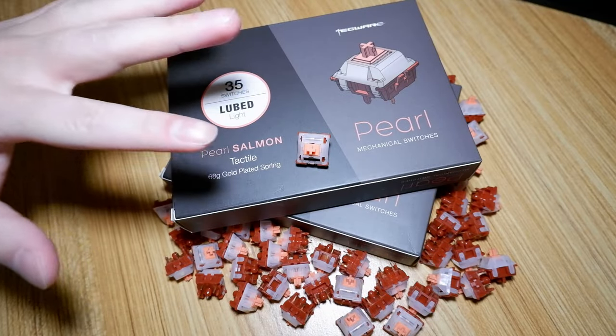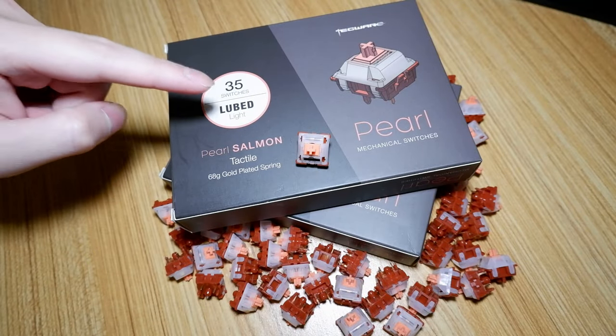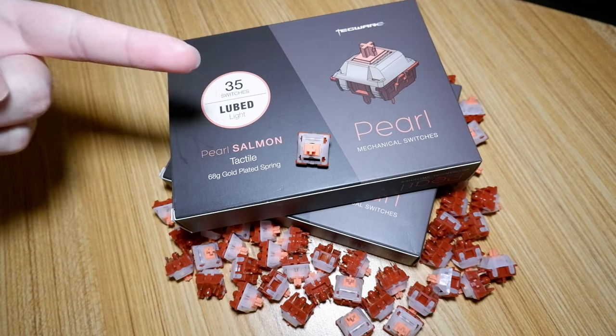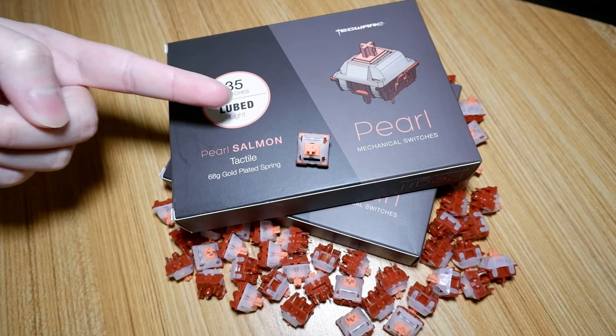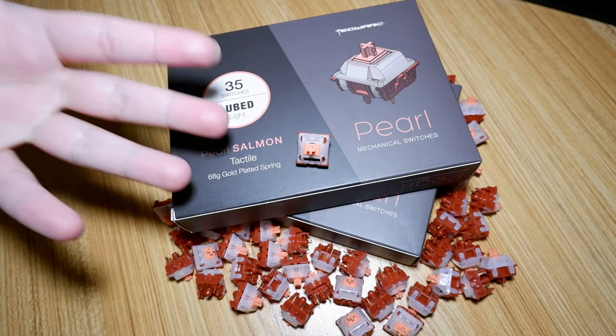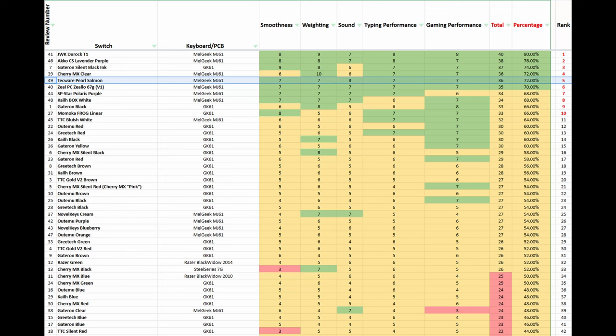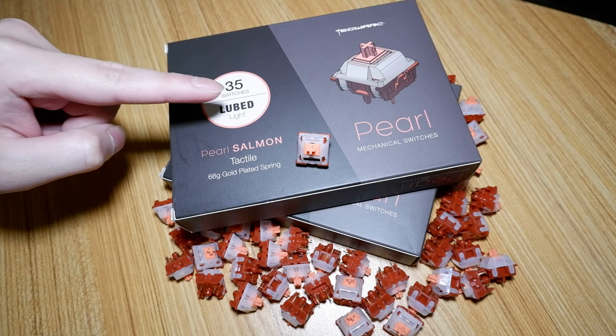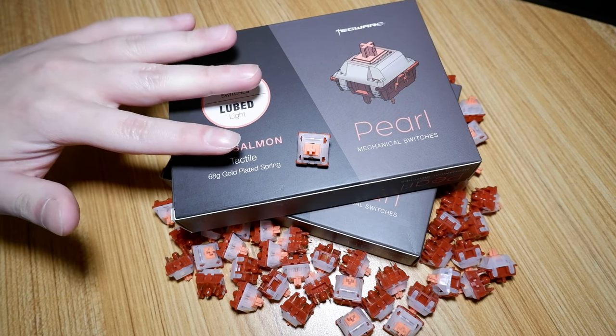In conclusion, these are very nice switches, especially given the price, and I think they're going to be underrated. It's really a shame it's only planned to be released in three countries — it honestly deserves a worldwide release in my opinion. The final score for this switch is 36 out of 50, or 72%, scoring just above the Polaris Purple and tying with the MX Clear. Very impressive. Next time I'll be taking a look at another Pearl Switch. Until then, take care and goodbye.